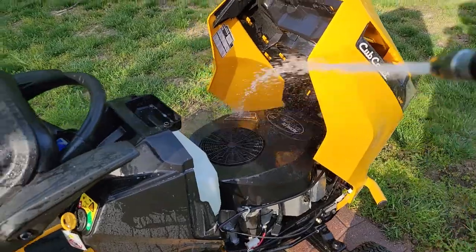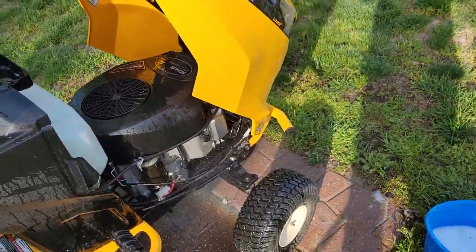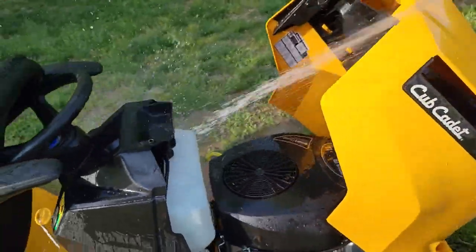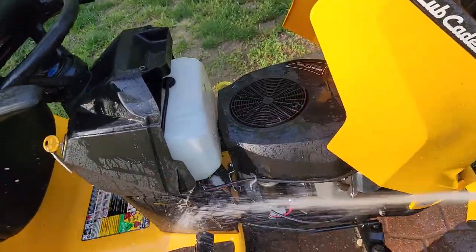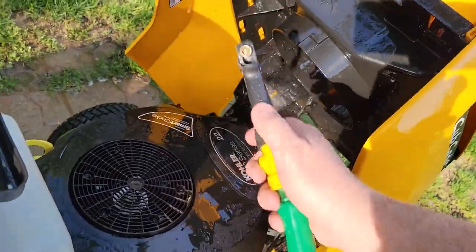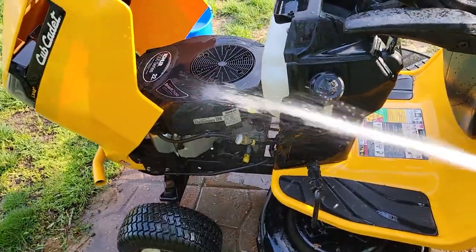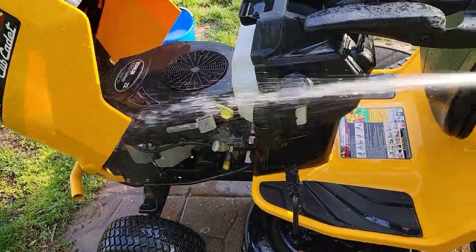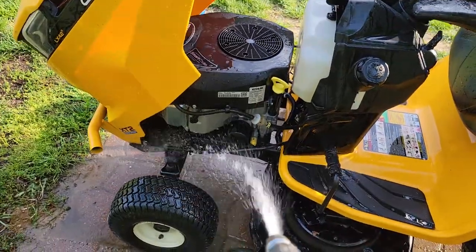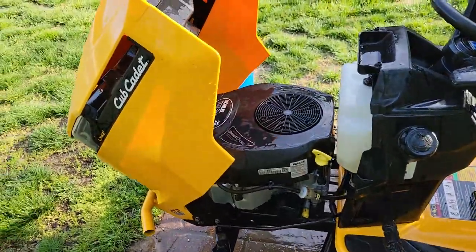Just repeat the same process — kind of a light spray, just kind of all over. You can spray the electrical connections, just do it lightly. Same with over here. Just kind of keep the hose moving in the wheel wells. We'll close the engine compartment now.